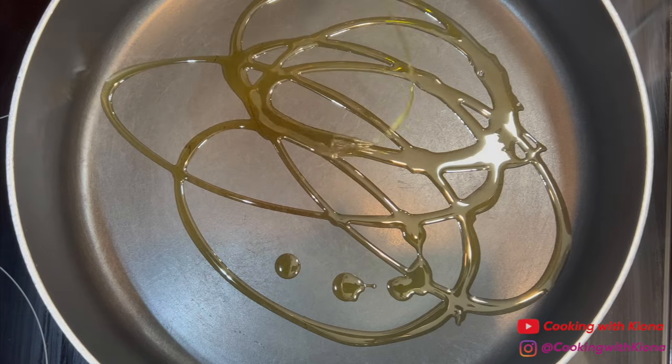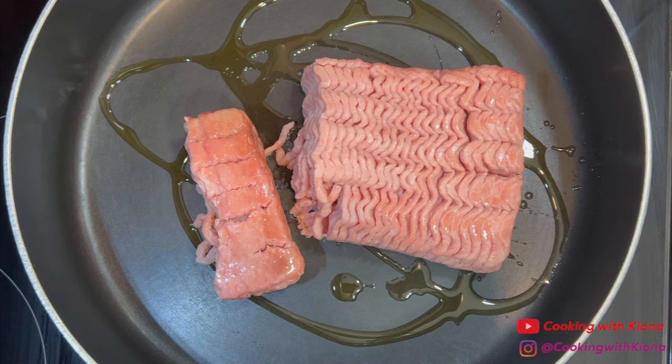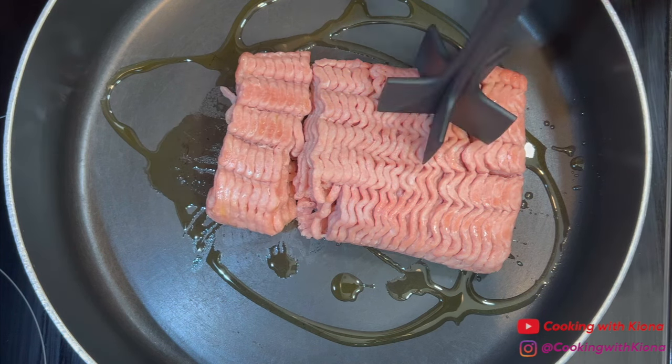In a pan over medium heat, add olive oil. Then add the ground meat of your choice. I'm using ground turkey. Then break it up.